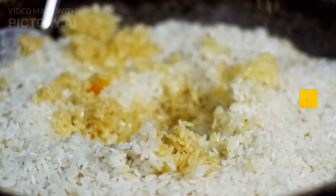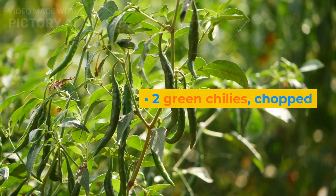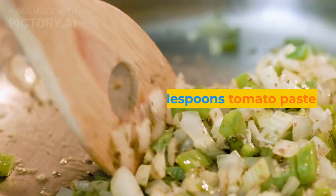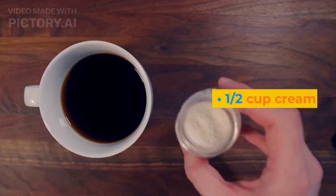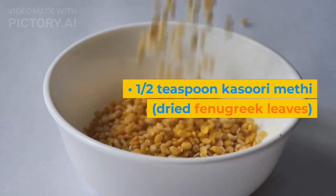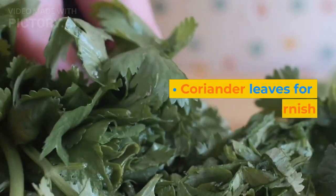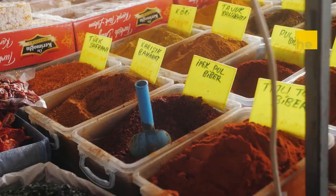1 teaspoon cumin seeds, 2 green chilies chopped, 2 tablespoons tomato paste, 1 cup cream, 1 teaspoon kasoori methi (dried fenugreek leaves), and coriander leaves for garnish.